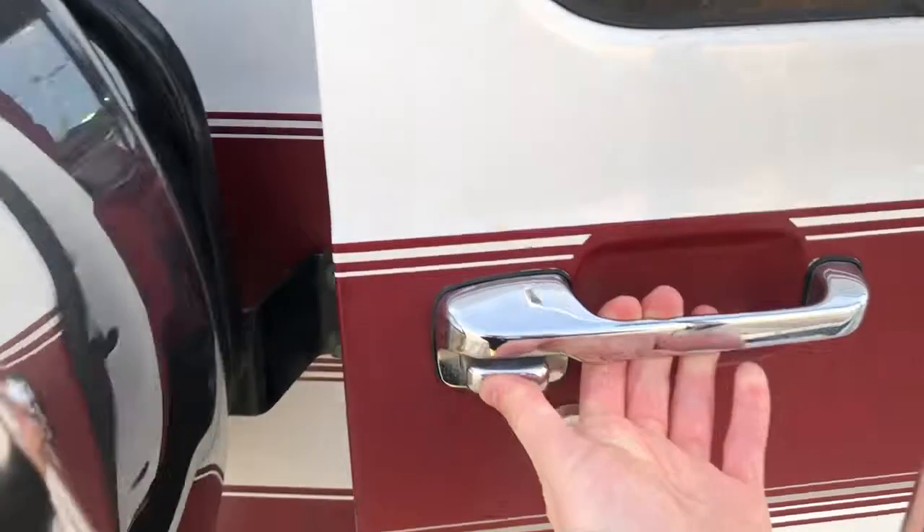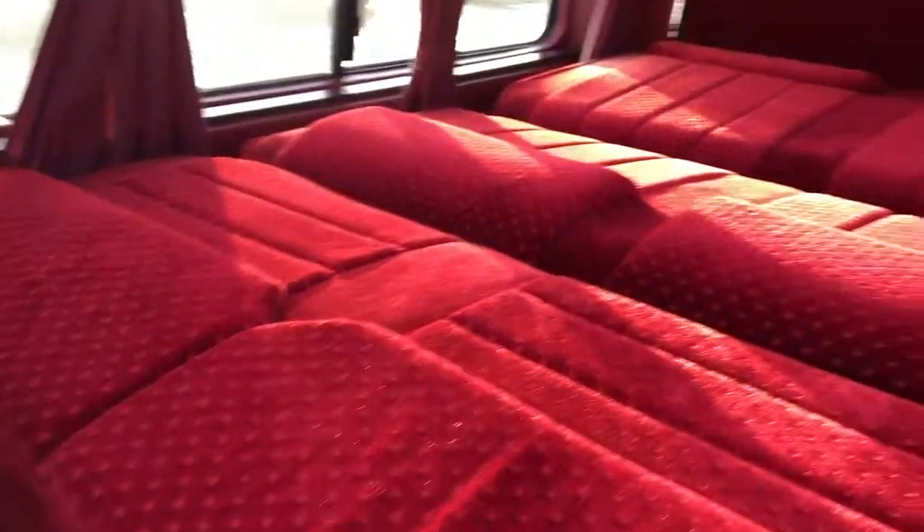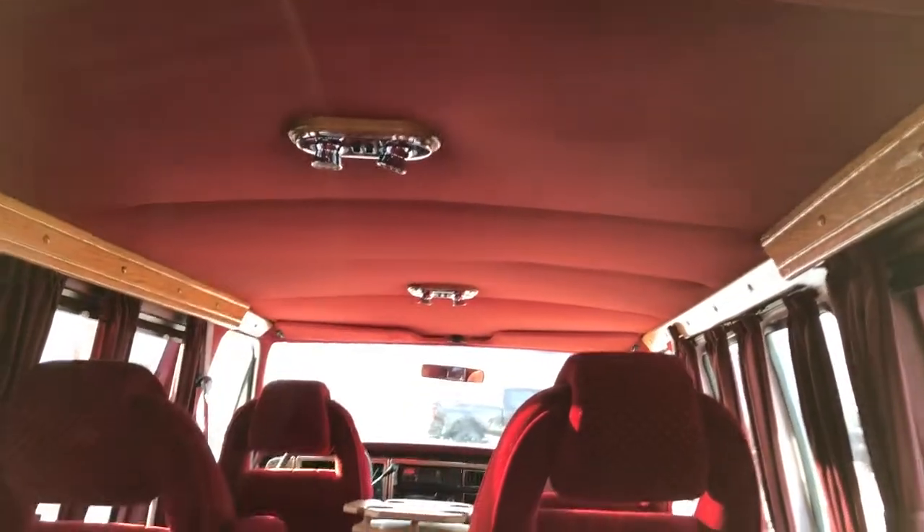We can open up the rear. Inside we'll find plenty of storage room as well as our rear seats and lights up top. We also have this wooden trim that runs the whole length, more lights, and a red roof.